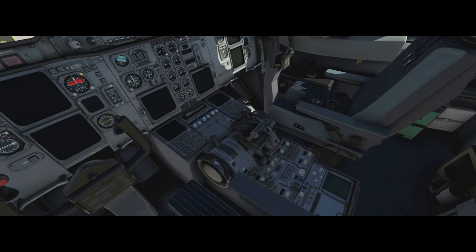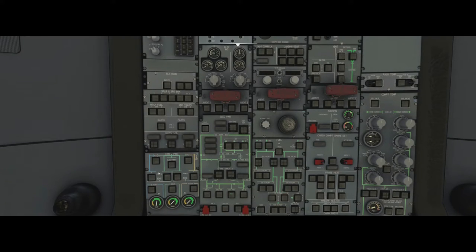Moving to the overhead panel, we make sure batteries one, two and three are off. We move to the DC bus selector and read the voltage of the batteries from here, making sure they're all above 25 volts. You can see they're all slightly different because that's simulated. If they were not above 25 volts, we would connect the external power and leave the batteries off to charge. They all look good.